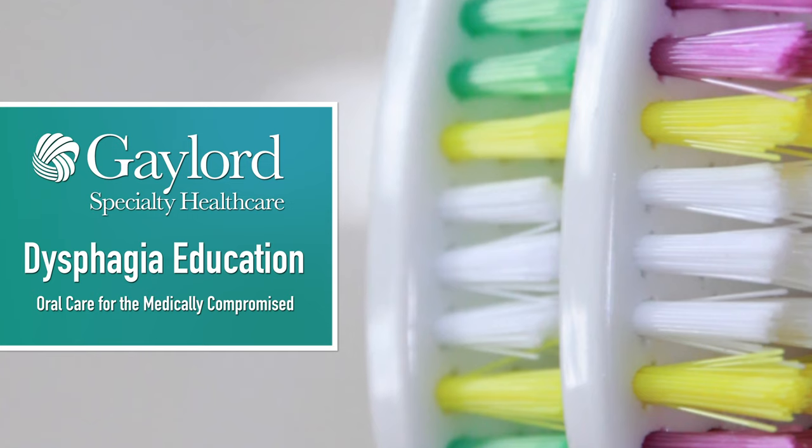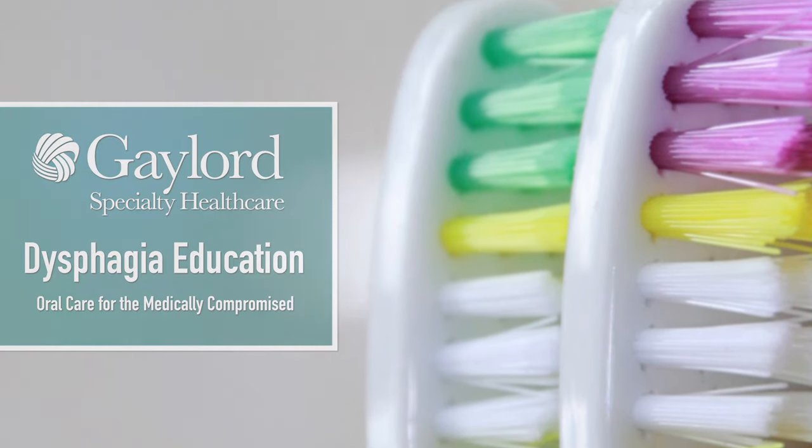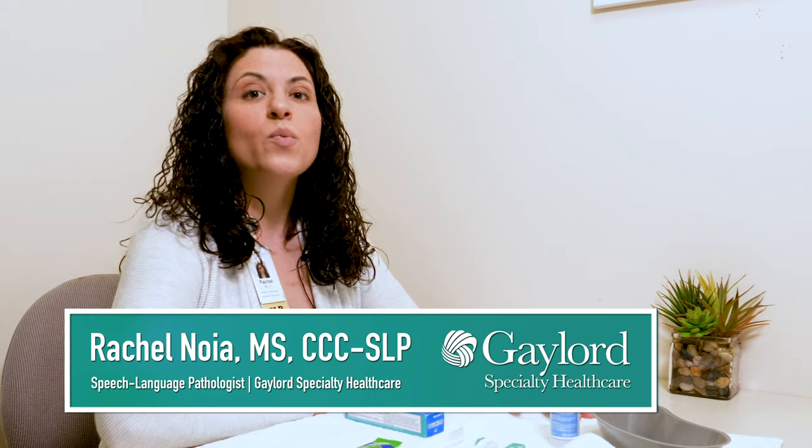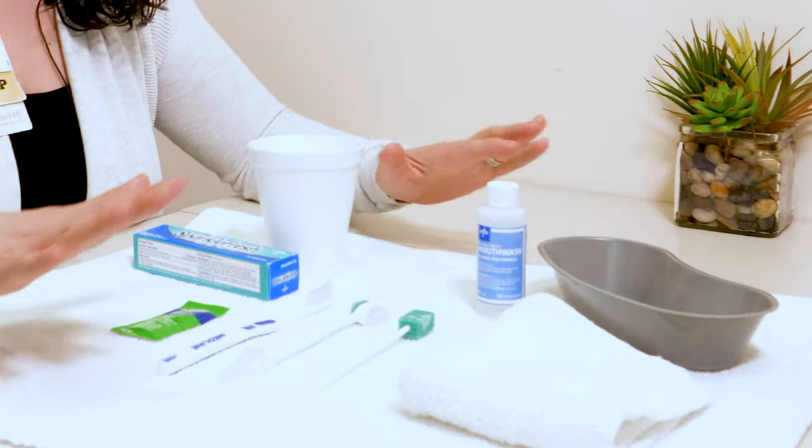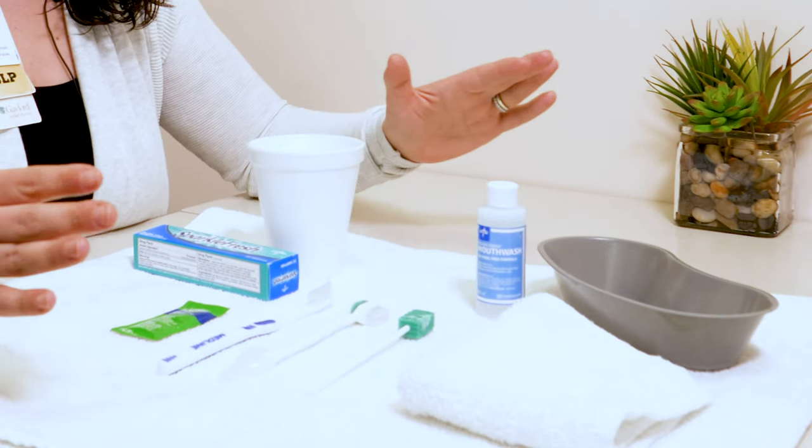Oral care is not just grooming, it's a medical necessity. It's one of the controllable ways we can keep our patients healthier. So let's go over the basics. I have here in front of me the supplies you might need to perform the oral care.